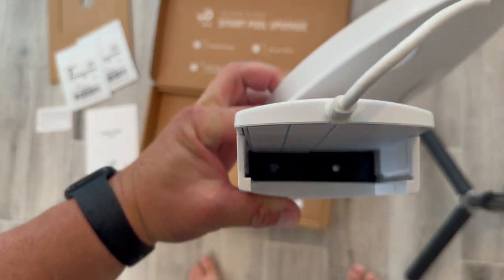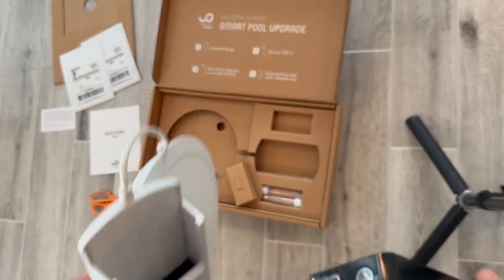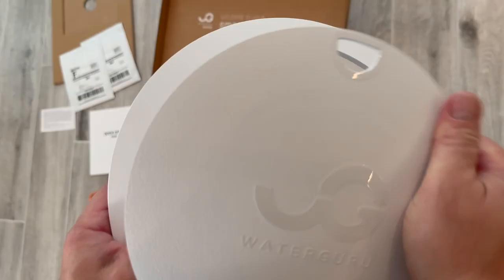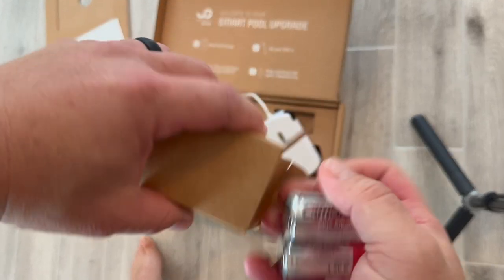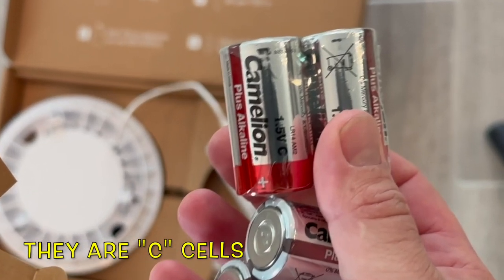They run about $70 or $60 for three — sometimes you can get a deal. What you do is just keep putting those cartridges right in that little slot, and that's what picks up the water and reads it. This is the part that covers up your skimmer, and it's also the Wi-Fi and where the batteries go. It does come with batteries.